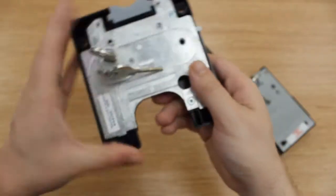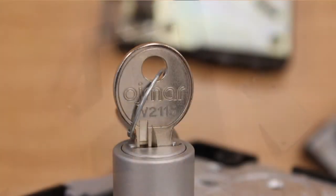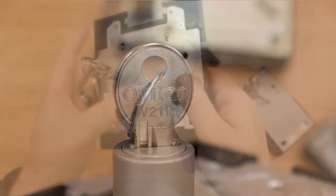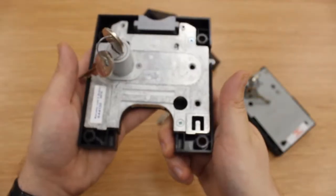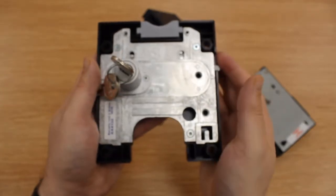Lastly, we have the Ozma. For these, if you haven't got the key, the best option is to take it off the door, take a photo of the lock, and send it to us. We'll then help you identify which keys you need to order.